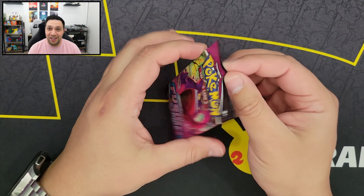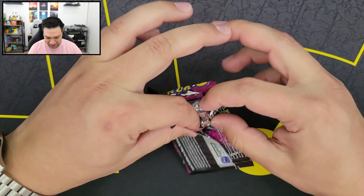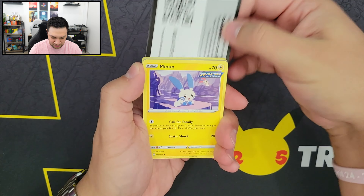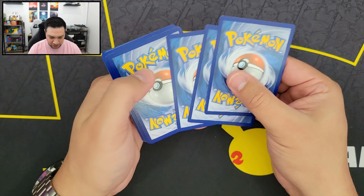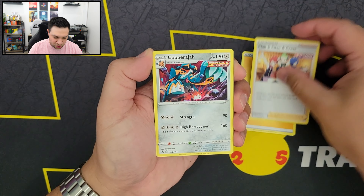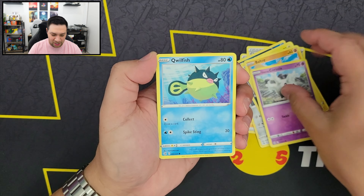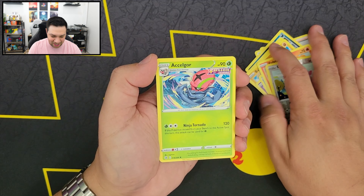Another Gengar artwork booster pack. Come on, Gengar. We got a Minun right there — that's cool. So there's our Energy, our Trainer card, Capraja, Zorork, Minun of course, Baltoy, Galarian Corsola, Qwilfish, Vulpix, Reverse Holo Chansey, and an Accelagore.